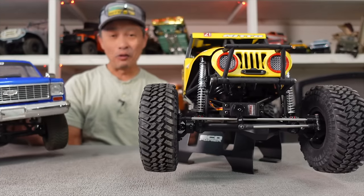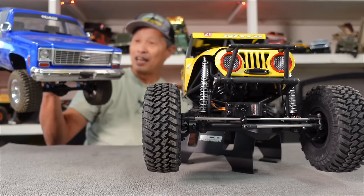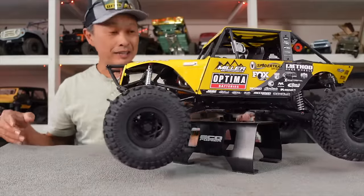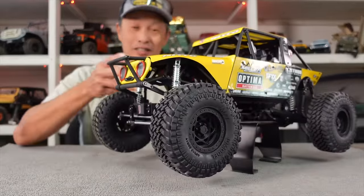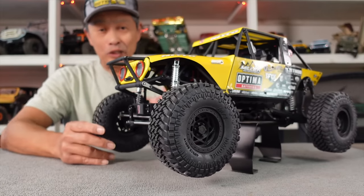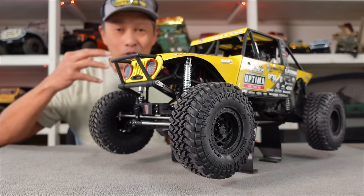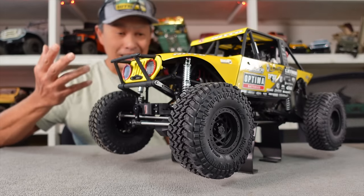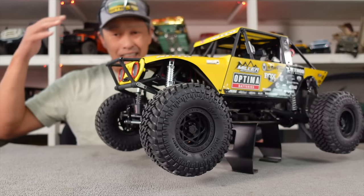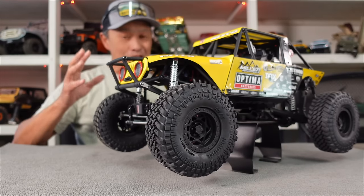The last RC4WD vehicle I reviewed was the Chevy Scottsdale edition truck — that thing was cool. I think they're really trying hard to innovate. When I first saw this on the spec sheet, I actually made a list of the top 10 great releases of 2023 and this was number one — because there's so much going on with it and it's only $499. A lot of RC4WD vehicles are pretty high-end, always at $600 and above, so for this to be $500 for everything it has to offer is kind of mind-blowing.